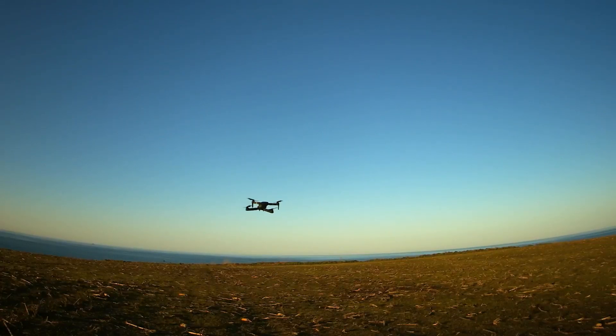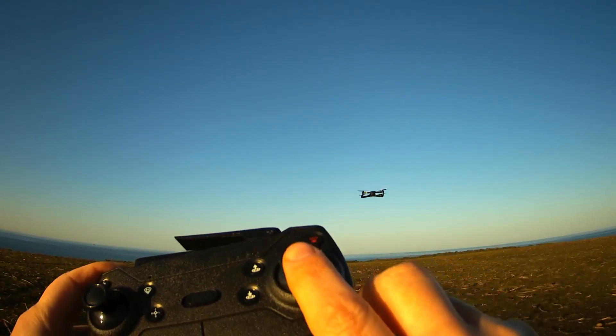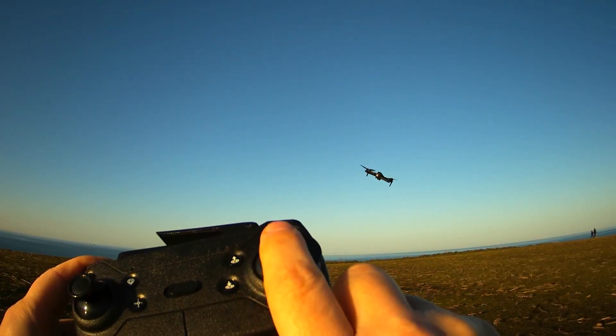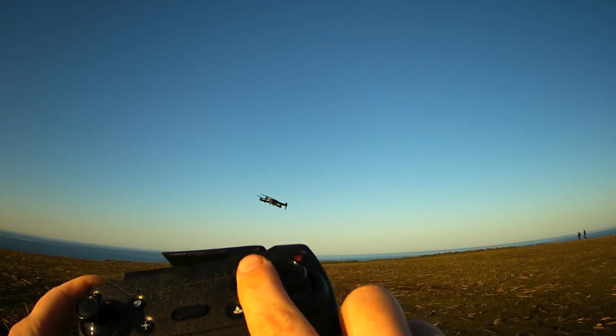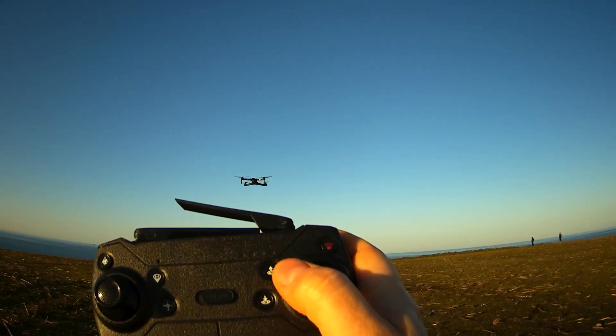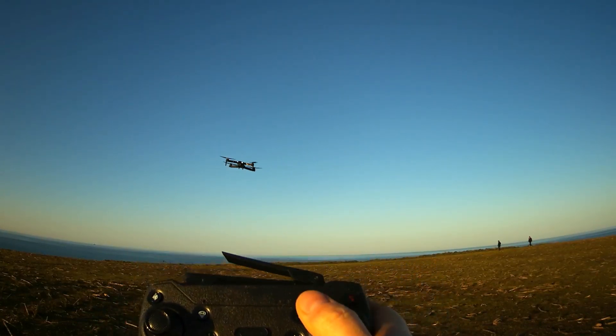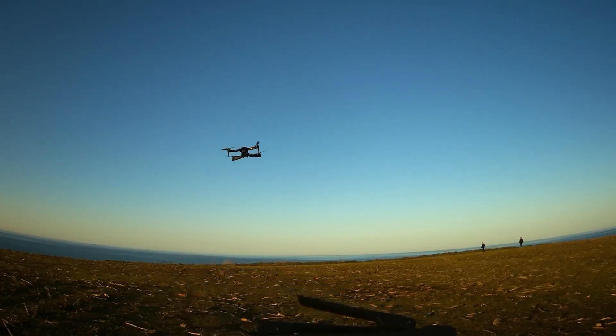Now I fly it and I know I took off in this position. In headless mode, the drone will go forward when I push the stick forward, backward, right, and left. Now look what happens if I turn the drone around its axis — the drone is now looking at me, but when I move the joystick to the right it still goes to the right, and to the left it goes to the left. That's the idea of headless mode.